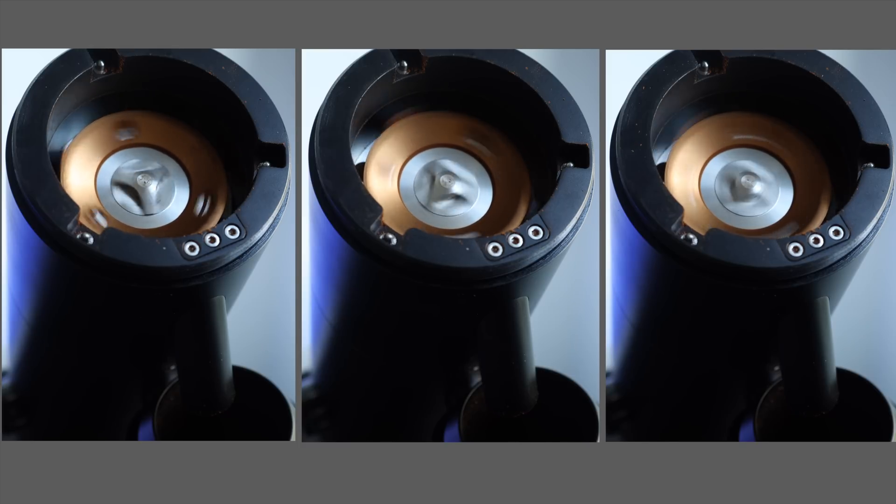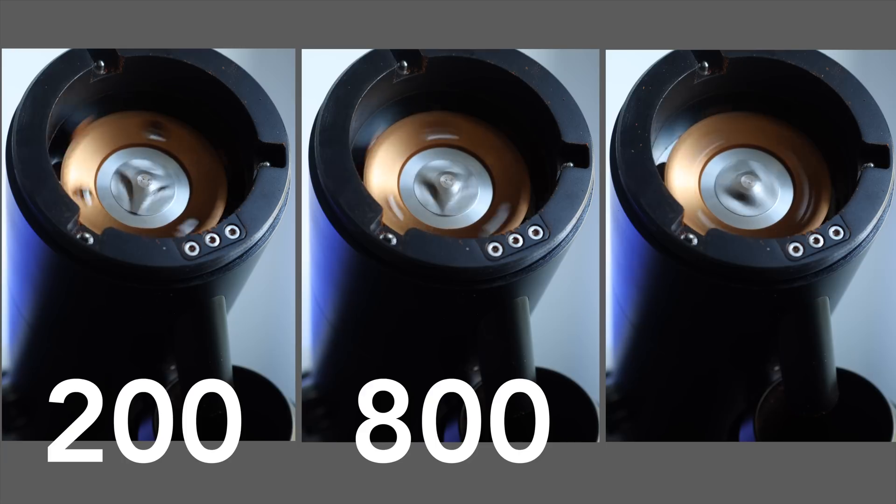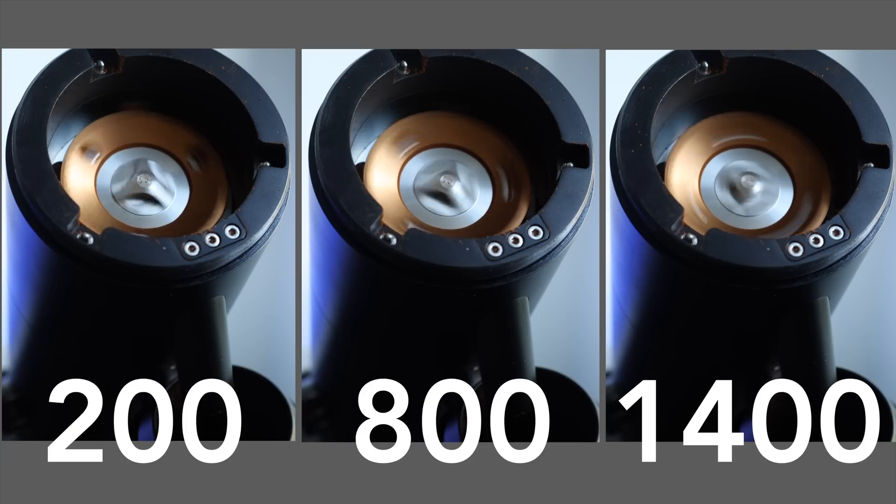I decided to put together a set of tests on 200, 800, and 1400 RPM on both filter and espresso, looking at how the variable of burr speed changes things like extraction speed, yield, and of course flavor. Just a quick warning — the first two sections of this video are pretty data heavy, so if you're less interested in the process and more interested in what the data actually revealed, you can jump ahead to the data breakdown in the sections below. But with that said, let's jump into it.